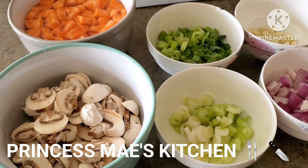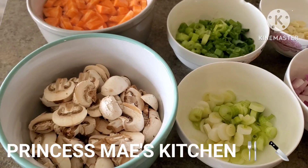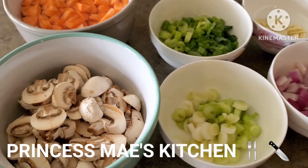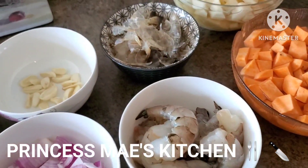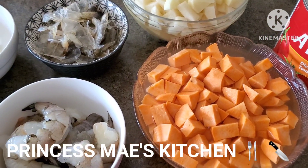Hi guys, it's May here, welcome back to my channel! It's been a long time — almost one week I didn't post anything on this channel. Sorry guys, I apologize, I was just very busy. Anyhow, today we are going to make giniling, and the meat we're going to use is lean ground beef.